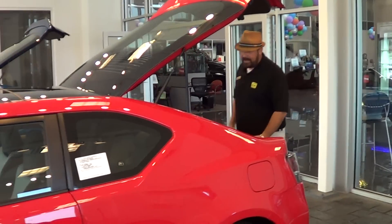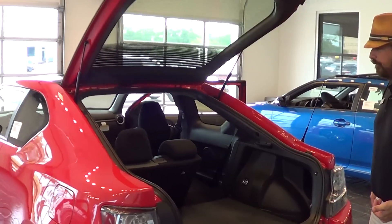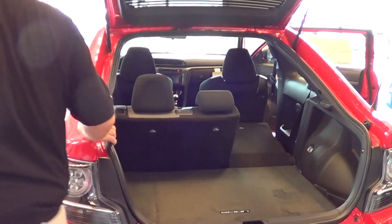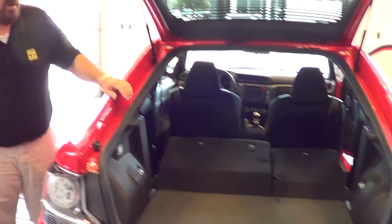Coming around to the back, you can see that the back seats fold down in a 60-40 split and also recline. When you fold that back seat down it gives a huge amount of cargo space very quickly and easily. Plenty of room for your speaker box, plenty of room for your clothes, all of whatever is important to you.